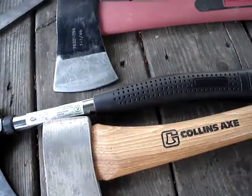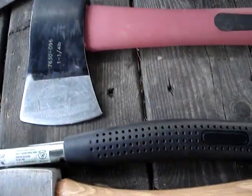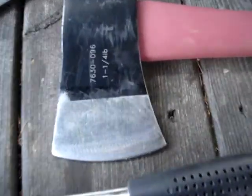This will be like part two on the BenchMark hatchet. I did a video — I just checked — it was like eight months ago. This is their little camper rack, they call it — one and a quarter pound head.